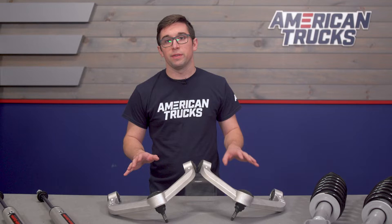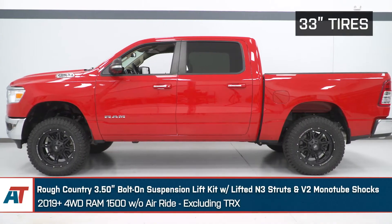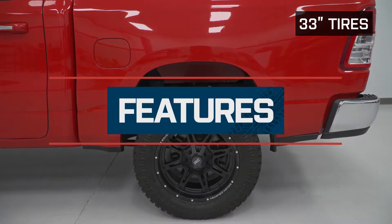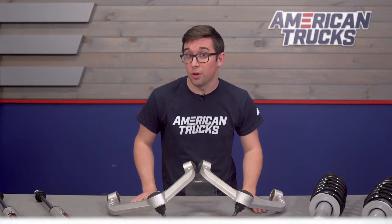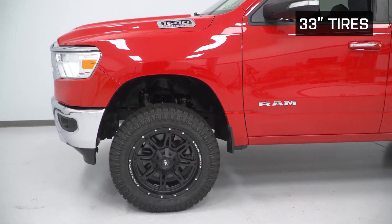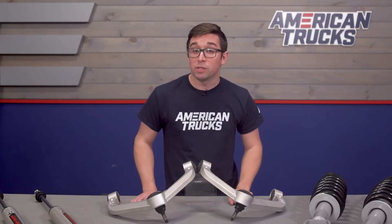This is a bolt-on all-inclusive lift kit that's going to get you three and a half inches of extra height and also level out the stance of your truck while maintaining stock ride quality and allowing you to keep overall suspension geometry very similar to stock. Rough Country says you can fit up to 33-inch tires without any clearance issues, and they fit quite well as you can see on our truck. Any larger than that, or if you have a really wide wheel or aggressive offset, just be mindful that you may have to do some trimming.